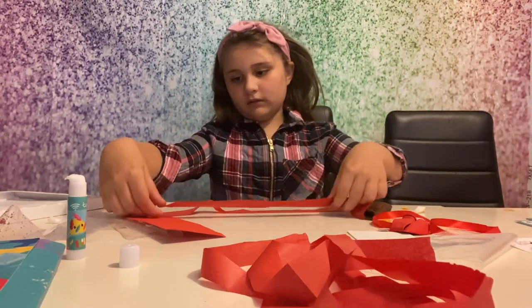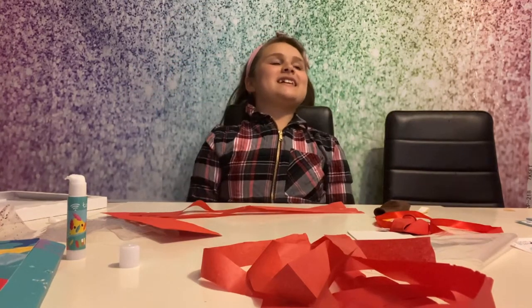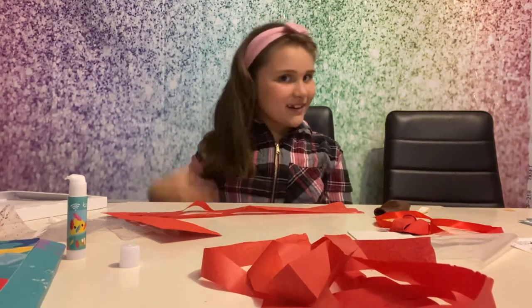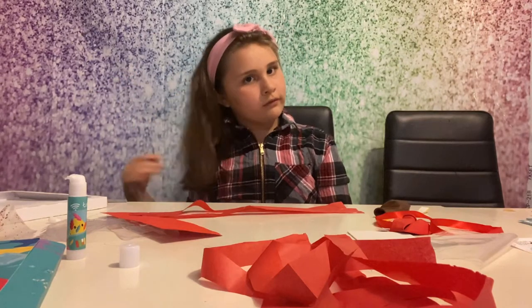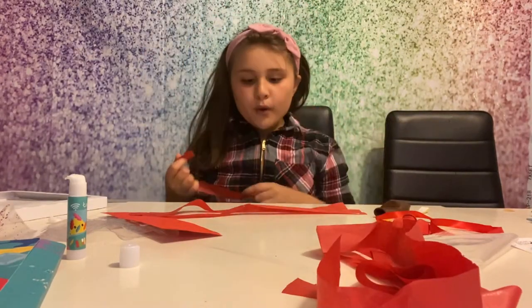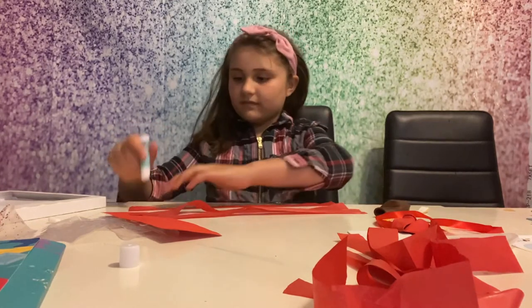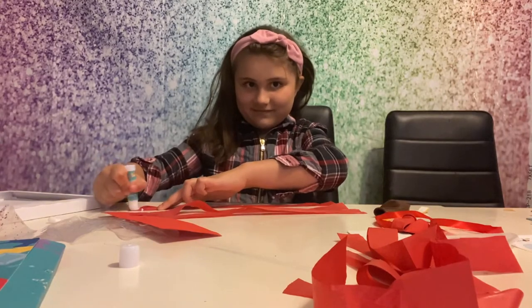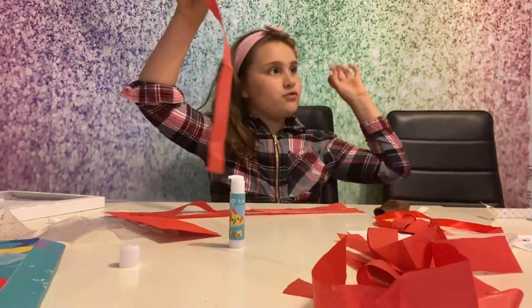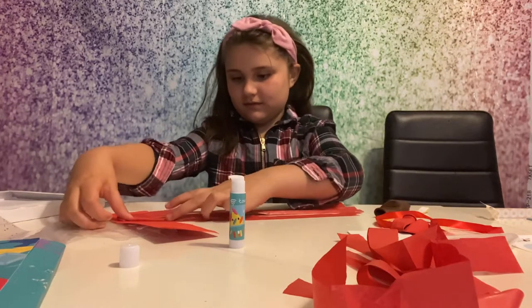I cut my hair and now it's short - I kind of like it. Do you like it? Comment down below. Carry on sticking the tentacles on. This squid has little round suckers on their tentacles - they've got these little round stickers which are like the little suckers. And squids blow that black ink out of them.